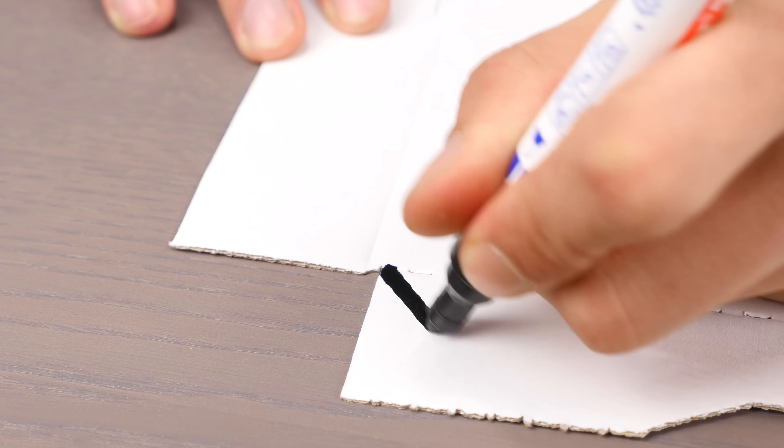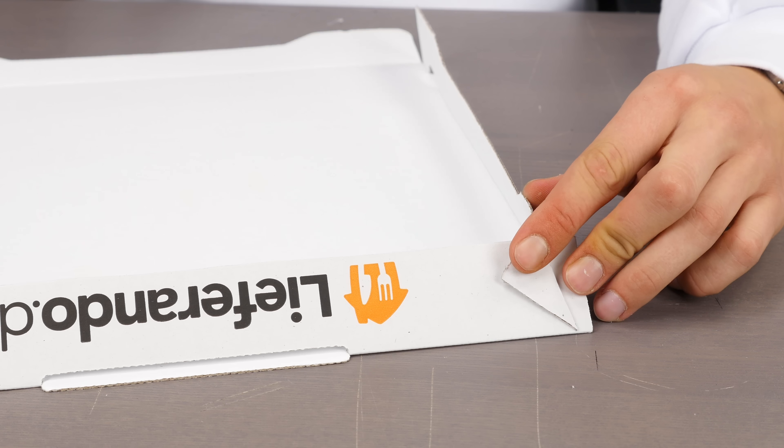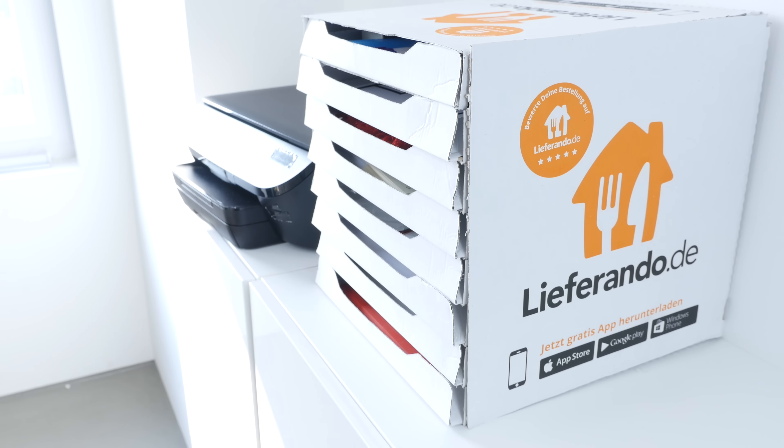Now for the drawers. Draw lines with a pen, like we did in the video. Then cut them out. Now you've just got to stick it all together. Your homemade shelf is done — it doesn't even look too bad.